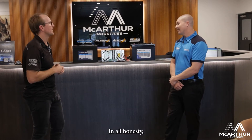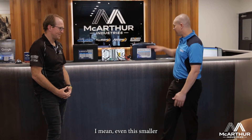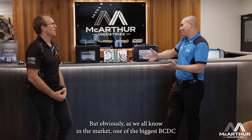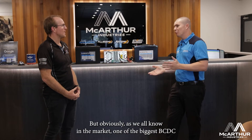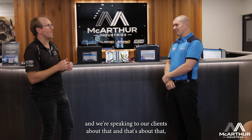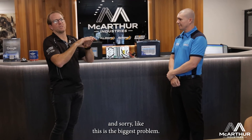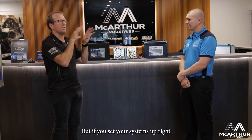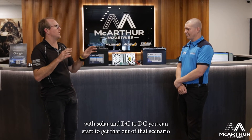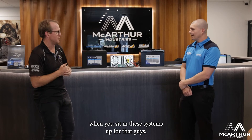In all honesty, a lot of the limitation around charging a big lithium battery is the size of charger available. Even this smaller 100Ah unit will handle 80 amps of charge constant. But on the market, the biggest BCDC you're going to get is around the 50 amp mark. However, if you set your system up right with solar and a DCDC charger running simultaneously, you can get out of that scenario.